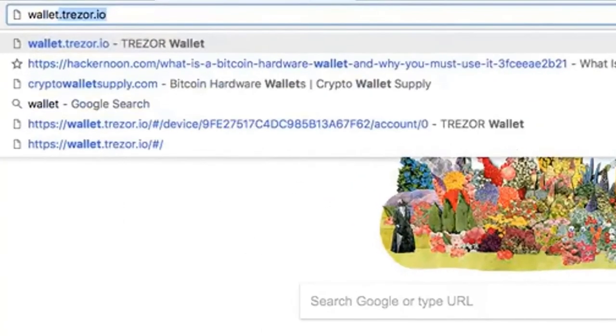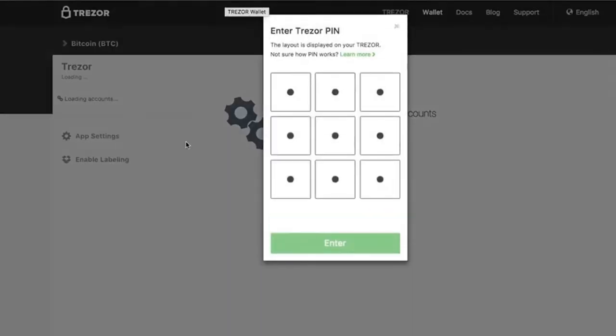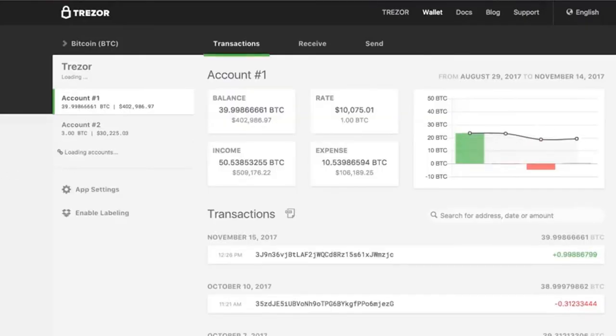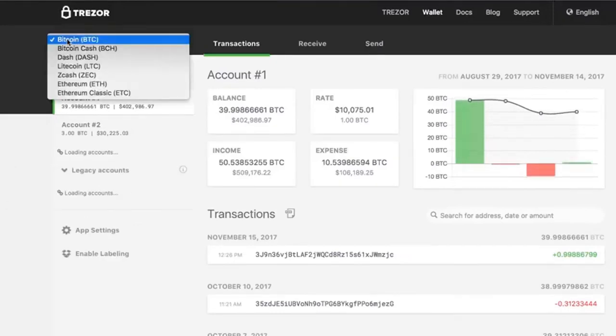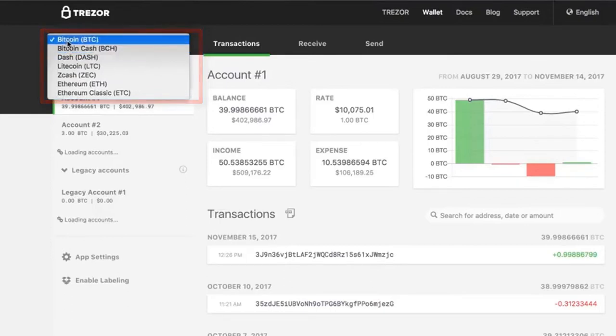Go over to your Trezor at wallet.trezor.io. You'll need to type in your PIN, which you will see on the front of your Trezor. That takes us in here — we want to go to our Bitcoin wallet. Remember you can have a few wallets, and remember to use the Bitcoin one and not the Bitcoin Cash one, as some people make that mistake — unless you are sending Bitcoin Cash. But there is a distinction; you need to have the right one.